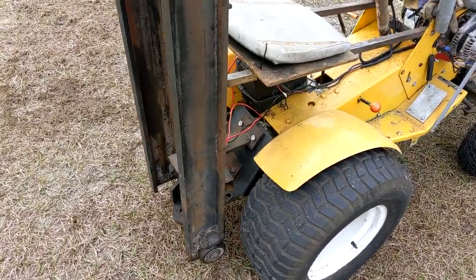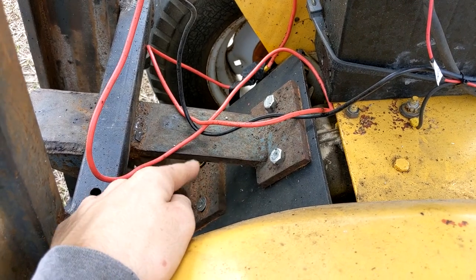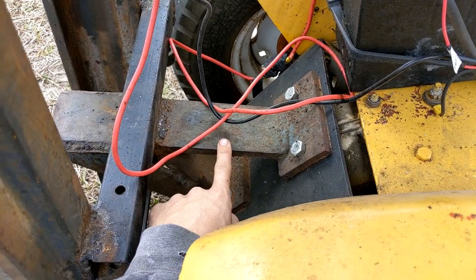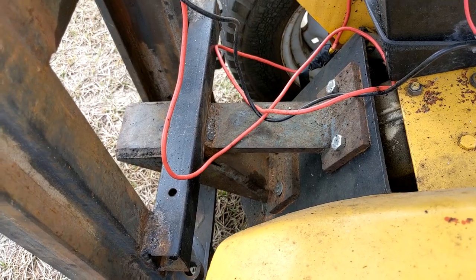It's fastened on with the hitch plate, so you can see it's got four bolts in it. That's bolted on the hitch plate, and this is actually something someone else made — it was on a tractor that I bought. It came out a little bit, and it had a hitch on there for pulling a trailer.